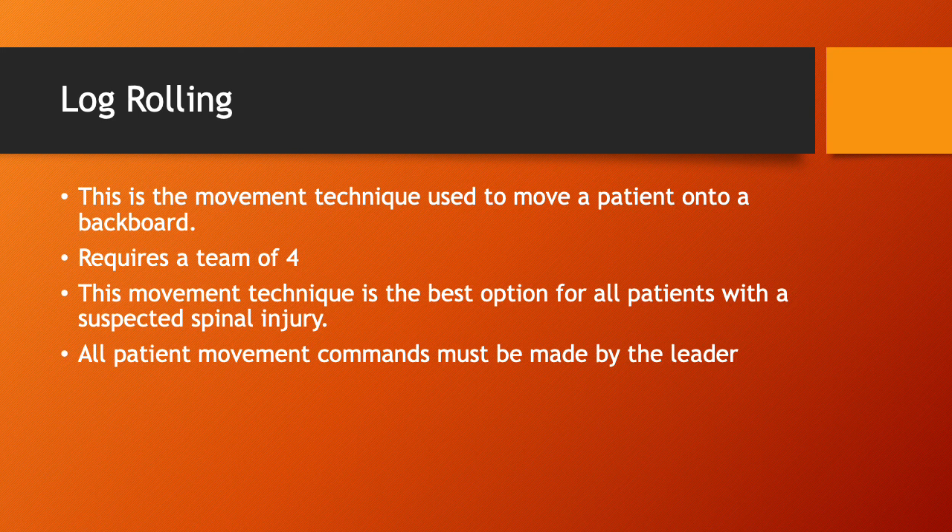Log rolling is the movement technique used to move a patient onto a backboard. It requires a team of four and is the best option for all patients with a suspected spinal injury. All patient movement commands must be made by the team leader.